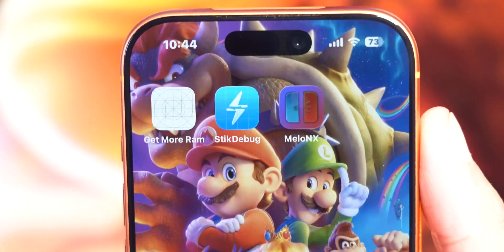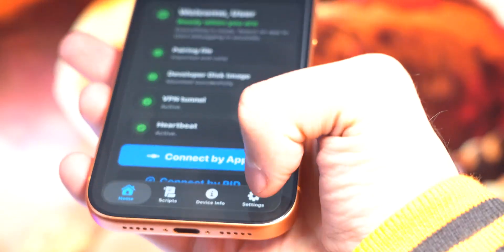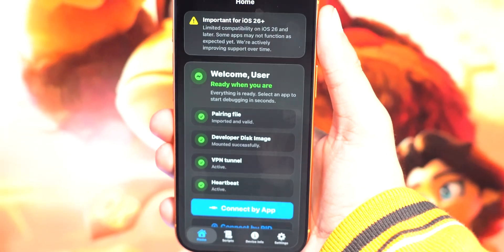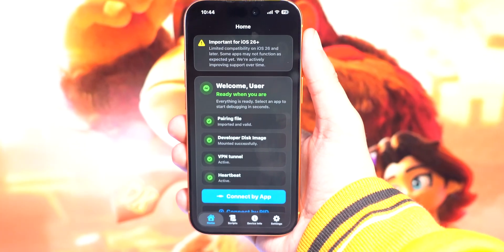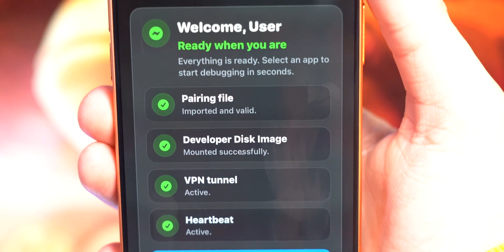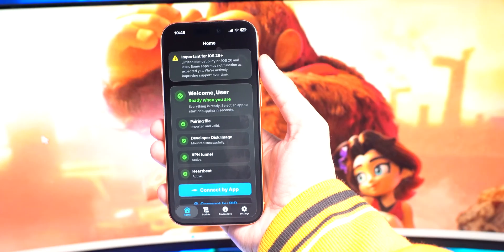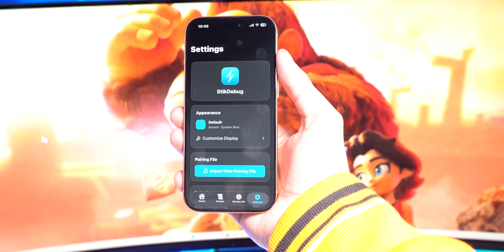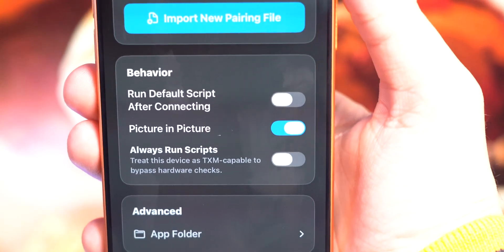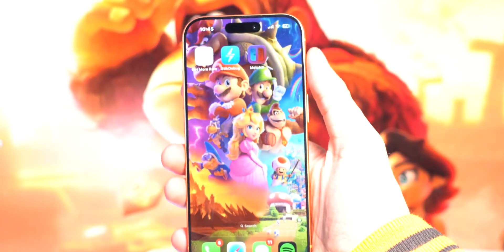We are now back in the Stick Debug app. If you followed my other video you should have already connected your pairing file. The Stick Debug app got a huge update — it has a completely new look. When you first load up the app, make sure you have all five checkmarks to confirm it's ready to go. You don't have to do anything, just wait for it to load. Then tap on settings in the bottom right, scroll down, and you'll see an option for Picture in Picture — make sure this is enabled, as it's needed for iOS 26.